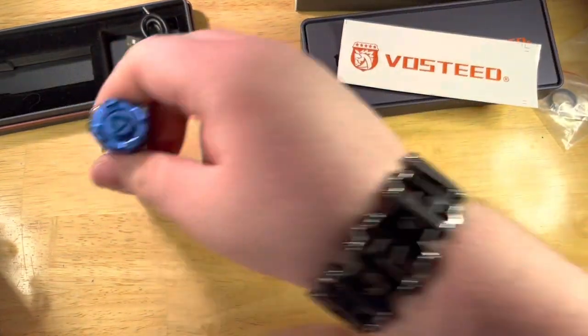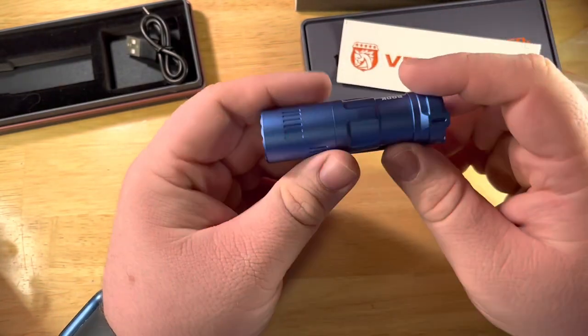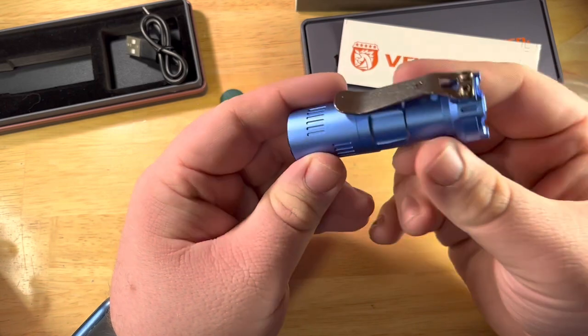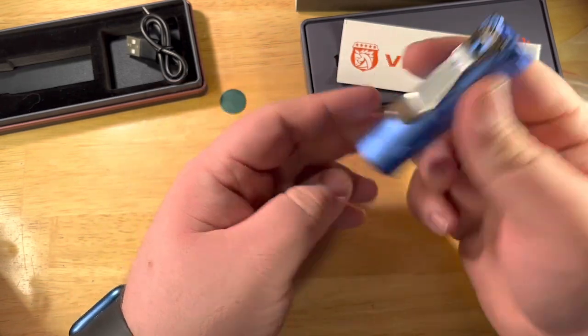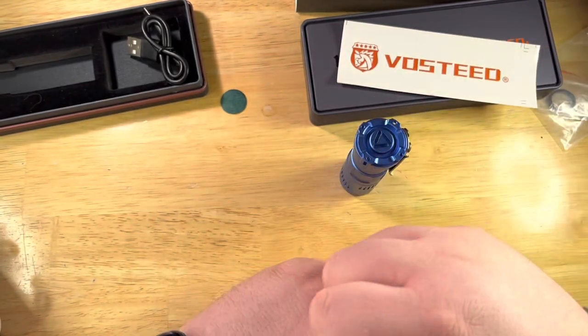If you feel like supporting the channel, head down and buy something from Vasti — it's worth it, they make amazing stuff. I'm really happy to see such a cool collaboration between a knife maker and a light maker. I think this is a hit, honestly. All right guys, have a good night and I'll see you in the next video.